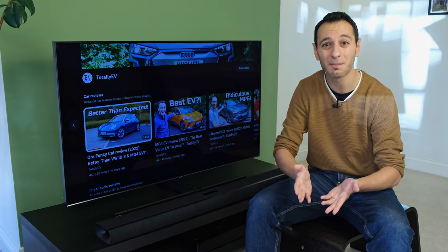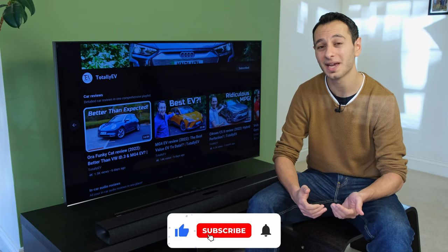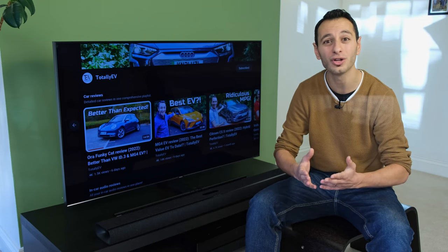I'd be curious to know which soundbar you would pick and why — let me know down in the comments below. If you liked this independent detailed review, definitely consider dropping a like, subscribing, and hitting the bell notification, all of which would be greatly appreciated and allows me to continue delivering honest reviews like this one.